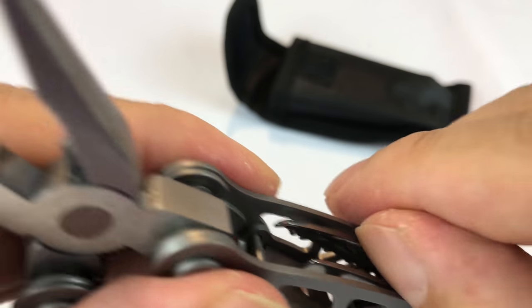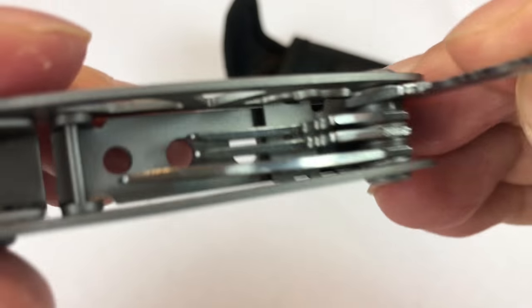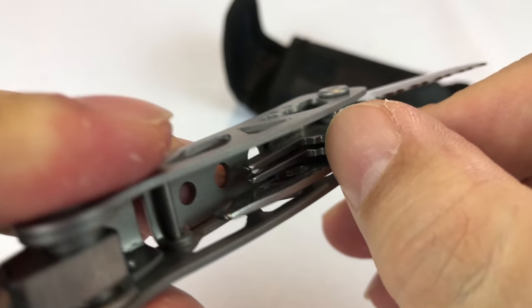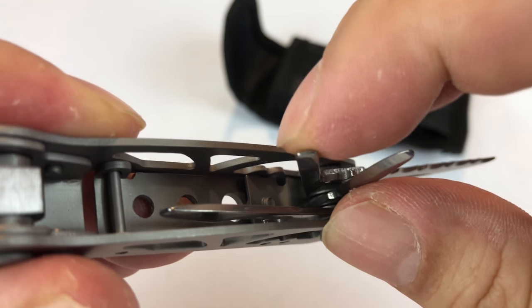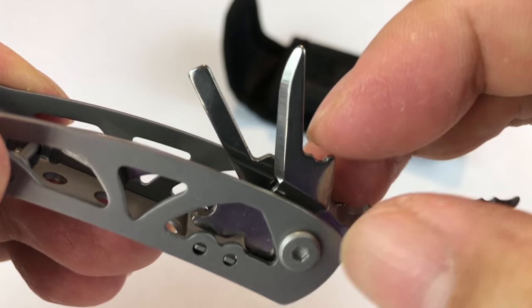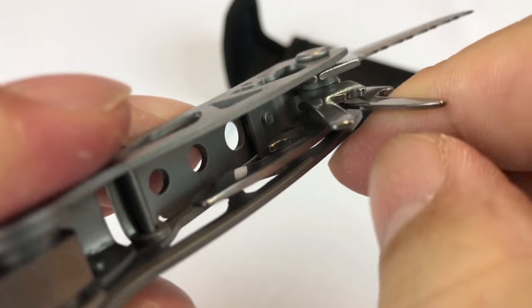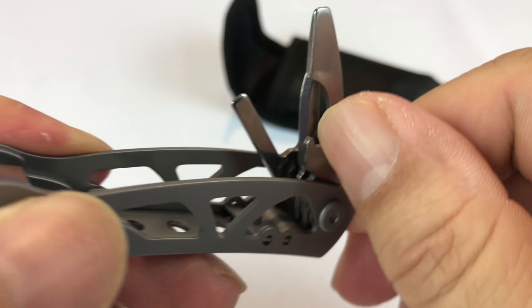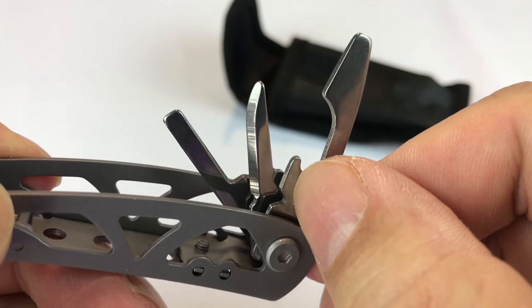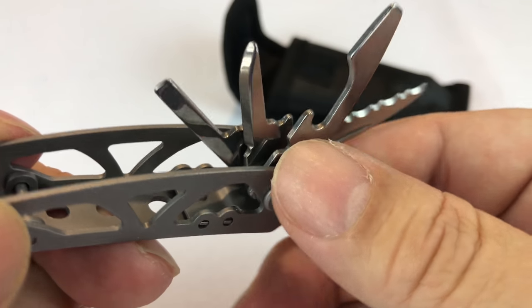Let's start on this side. You've got a serrated blade — kind of a saw-type blade, that's pretty nice. You've got a small flathead screwdriver. Looks like you have a can opener. There's also something like a little awl — it's a shaped end but not a sharp blade, maybe a scraper blade. Here's your can opener, your bottle opener. So you've got flathead screwdriver, bottle opener, and can opener on this side.